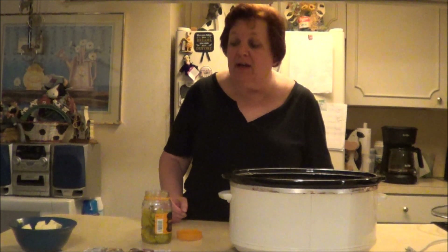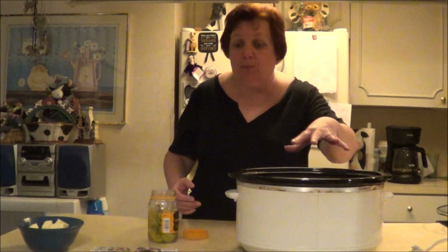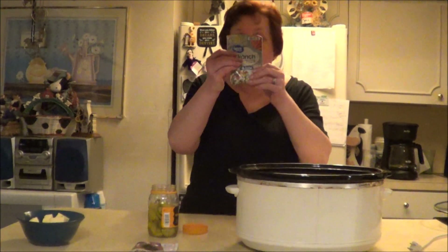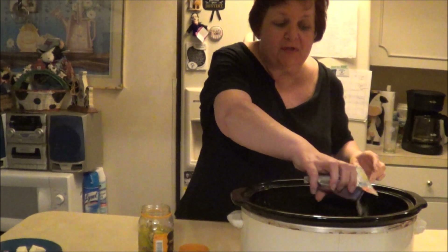This is basically five ingredients or less, including the meat. I've got a roast in here and I've sprayed down the pan. The first thing you do is take some ranch dressing — the dry package — and you pour it over the roast like this.